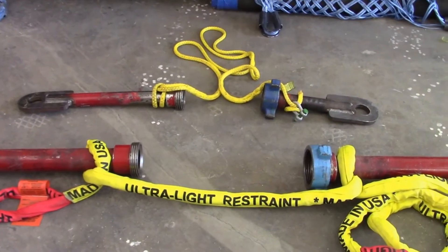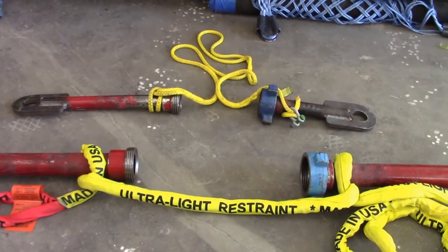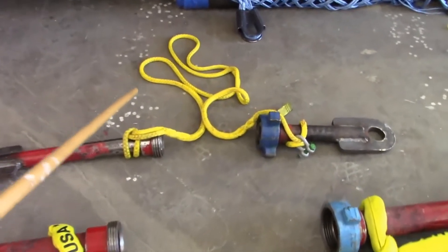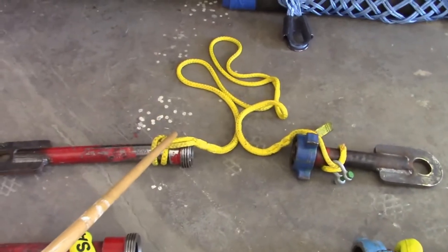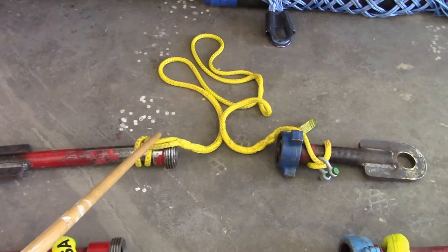Good morning. Steve Beeson with American Ironworks. Last week we performed a series of tests on the gangline roping restraint and we found that this system, even though it was rated for 15,000 PSI, failed at 3,400 PSI.